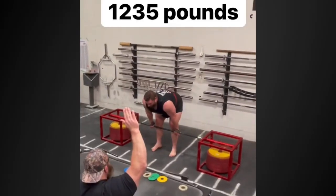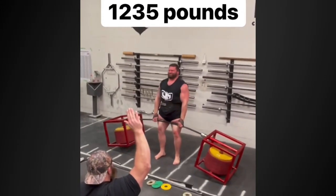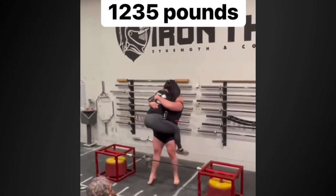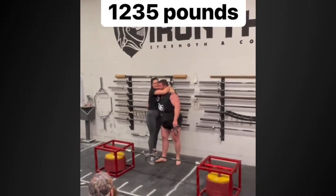This one was sent to me — his name is Sean Hayes, doing 1235 pounds. It's a silver dollar deadlift world record. Instead of actual silver dollars, they use weights on special raised boxes. The bar bends like crazy. In World's Strongest Man style, the bar is set high off the ground and actual silver dollars fill the setup — somebody counts them out. That's 1200 pounds of silver dollars. Jesus Christ. You don't see those anymore.